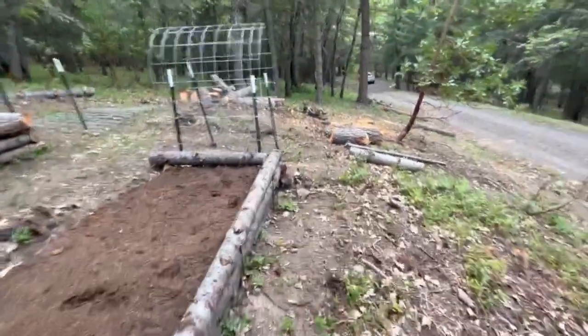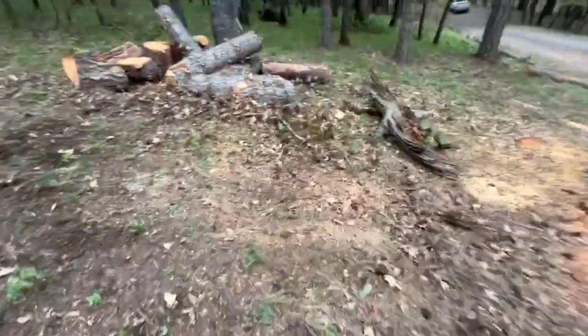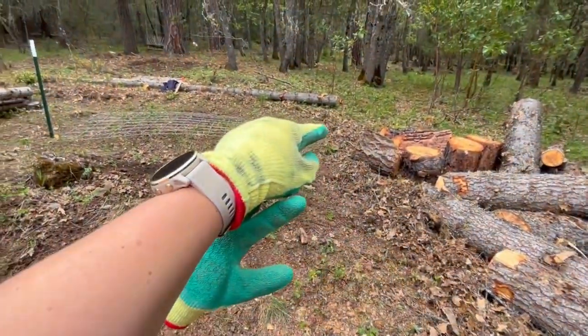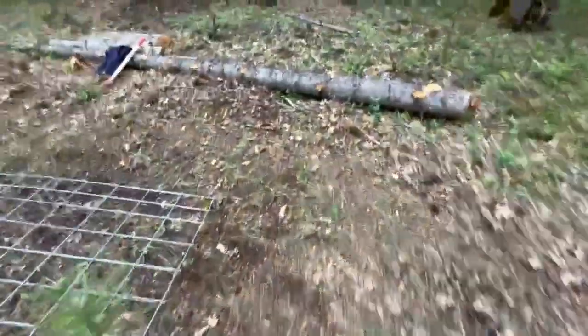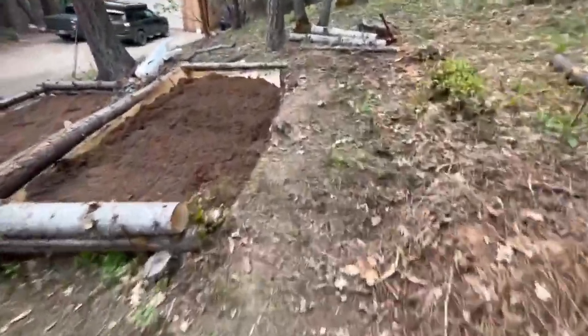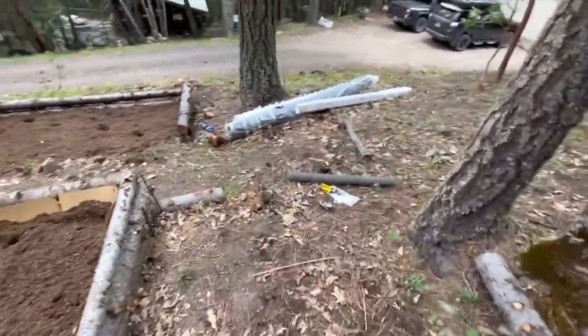I'm not sure if you can tell where I've cleared, but we want just enough all the way around the outside. You can kind of see the line I've cleared here — that resembles one bed, and then there will be another one right here. Then across the top and down through the middle and back. So we'll get these fence bits opened up and see how it goes.